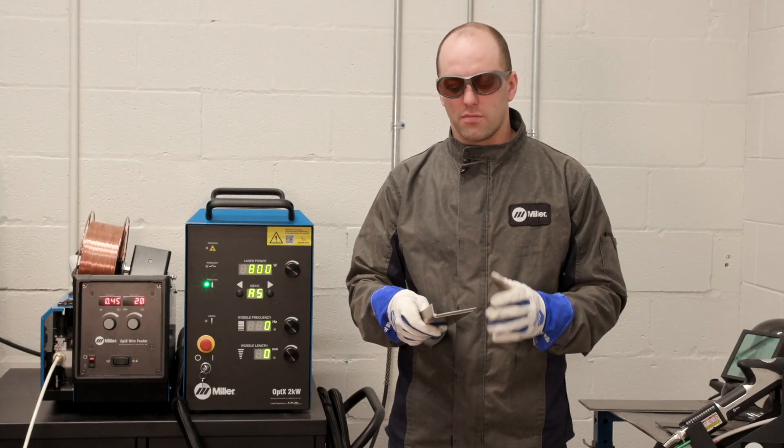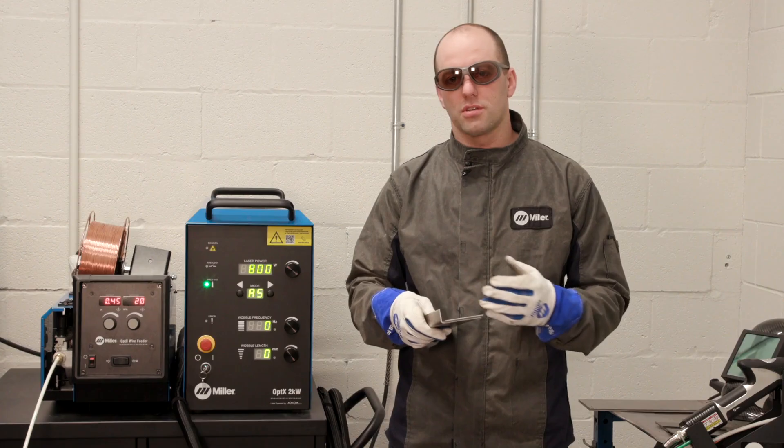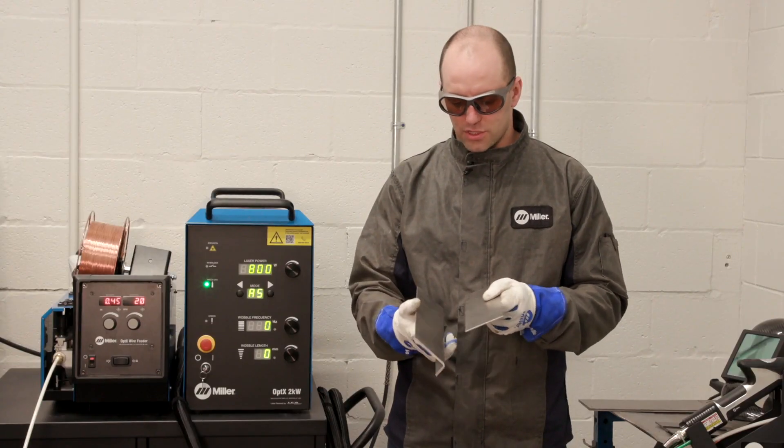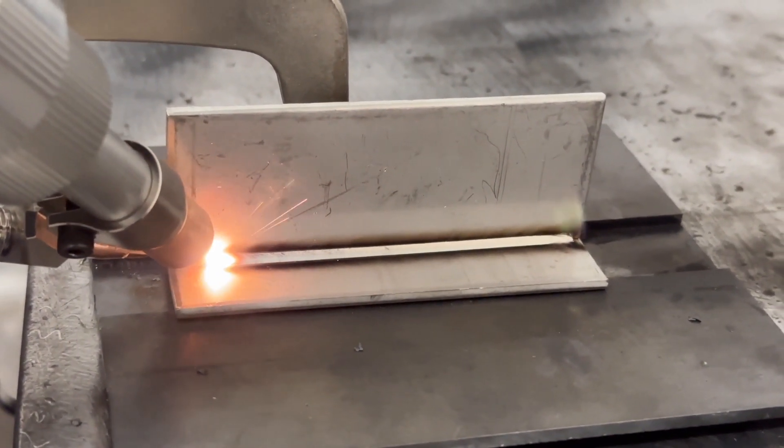You can do a lot of different joint configurations. You can do butt welds in a groove configuration, you can do through-sheet tacking. One of the really good applications for handheld laser welding is going to be a fillet weld configuration — it's a very common one.